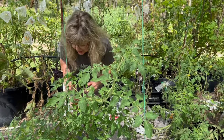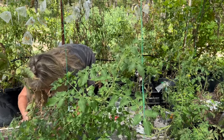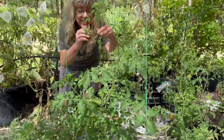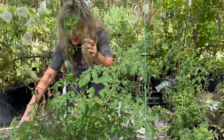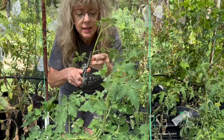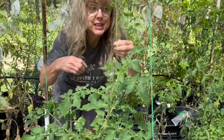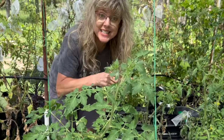Found another free tomato plant right down here. Another sucker. Again, remove the bottom leaves, leave its stem, and immediately place into water.